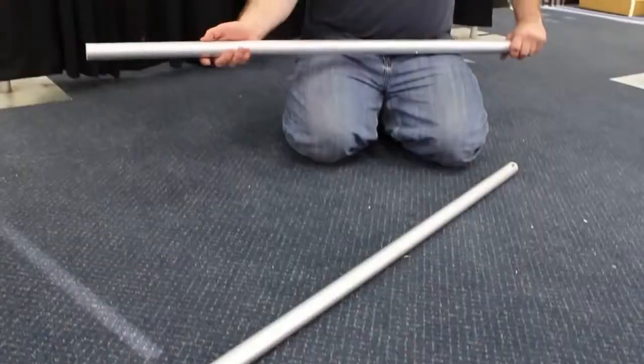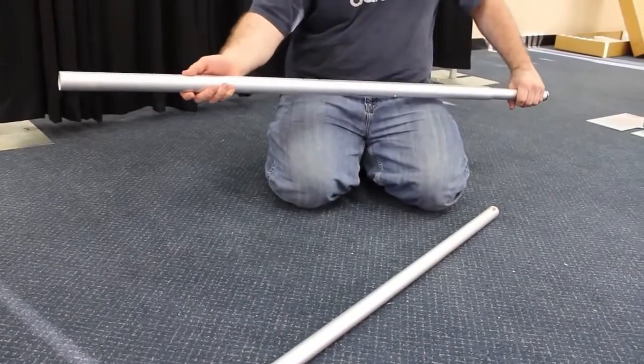When you receive your crossbar, one of the ends is actually located inside of the middle piece, so slowly drag it out.